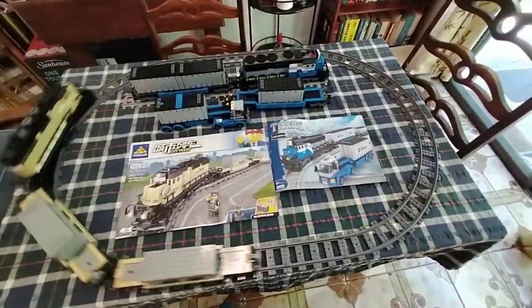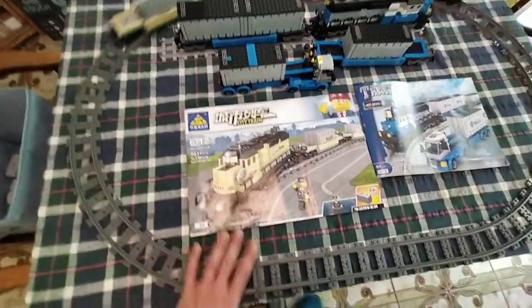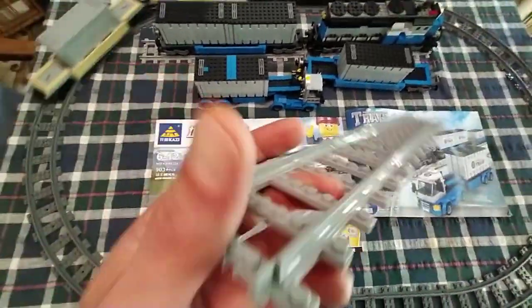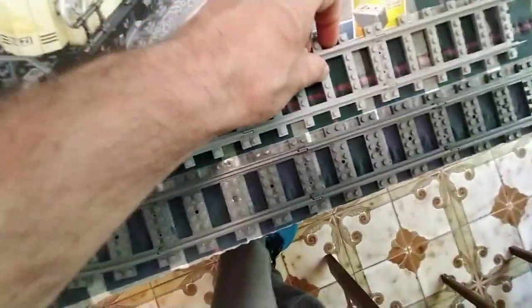Both of these kits didn't have any missing pieces, so that was a good thing. The Kazi came with this track here, which is identical to real Lego and fully compatible and looks the same. But the other one came with only a little bit of track — the blue one — and this track is still compatible with Lego, but as you can see it looks different. It's not even the same colour; it's light green instead of dark green, and they cheaped out the mould to save a little bit of plastic on these cheaper sets.